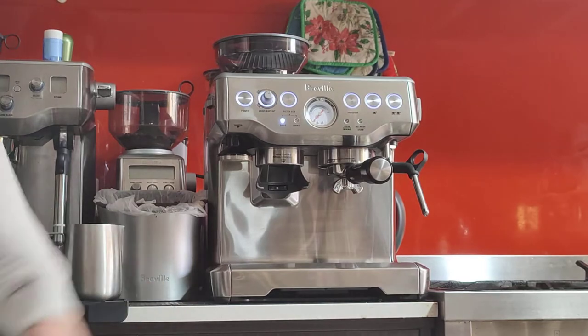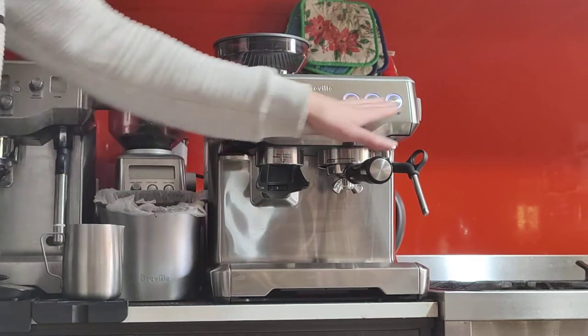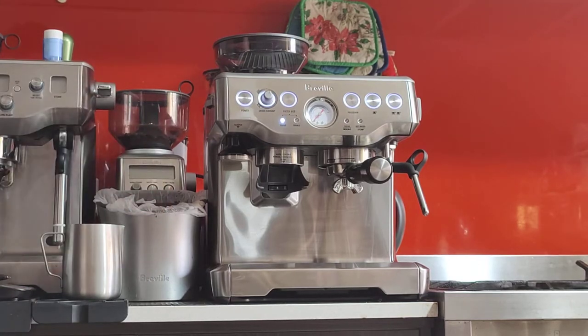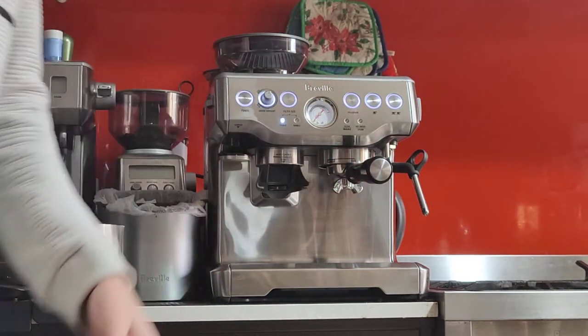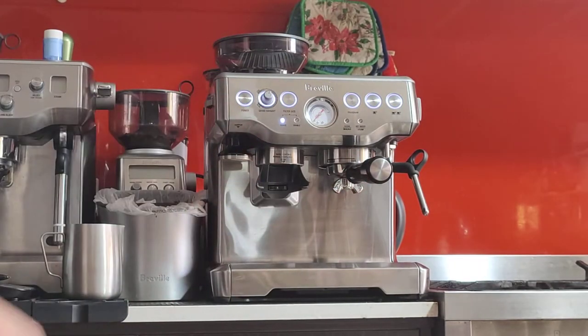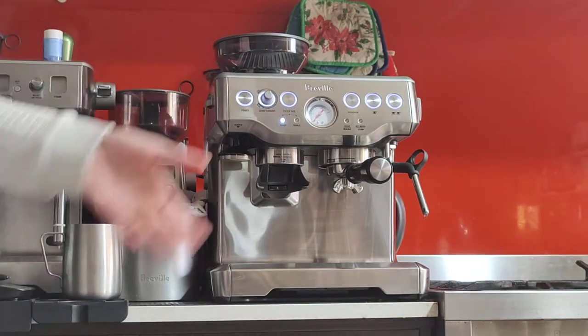The machine usually takes about a minute to turn on and warm up. It will blink when warming up, and the lights will illuminate when it's up to temperature. It's good because you don't have to wait — you can start grinding straight away. You can leave the machine on for a while to warm up the internals, the top lid, and the portafilter. The machine will go into sleep mode after about 20 minutes.